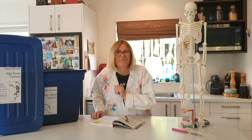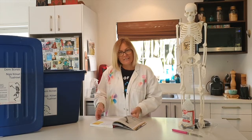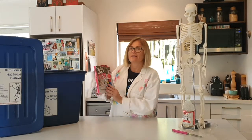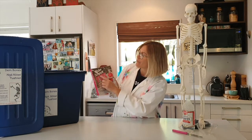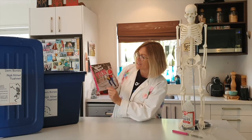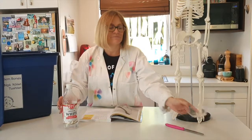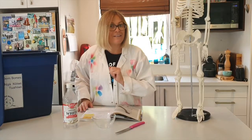Now let's get on with an experiment. For this experiment we are going to be doing rubbery bones. This one comes out of a book called Make Science Fun by Jacob Strickling. For this experiment you will need some white vinegar, a bowl, a knife, and a chicken bone.